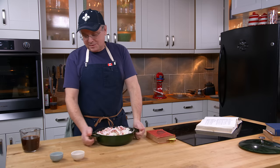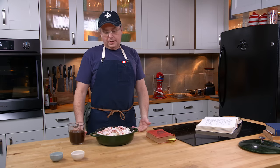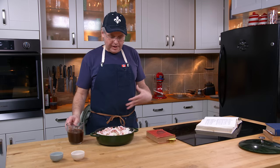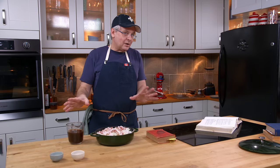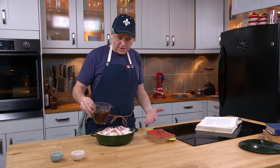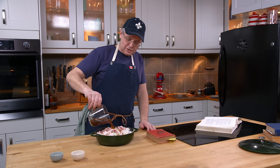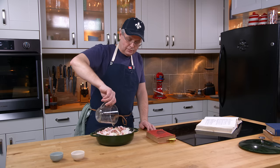Now, the next thing I'm supposed to do is cover it with water, but I happen to have some beef stock. I know for a fact this would be much better with stock than water — the stock is going to add quite a bit of flavor. This could be chicken stock or vegetable stock; it doesn't really matter which stock you use. If you've got it, go ahead and put it in. But if you want to follow the recipe to the exact letter, go ahead and use water.